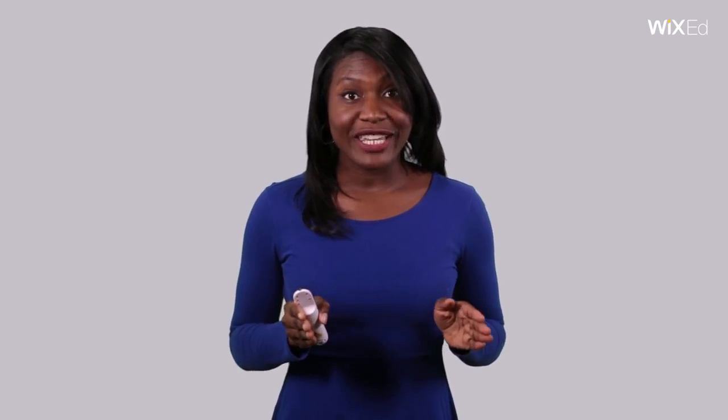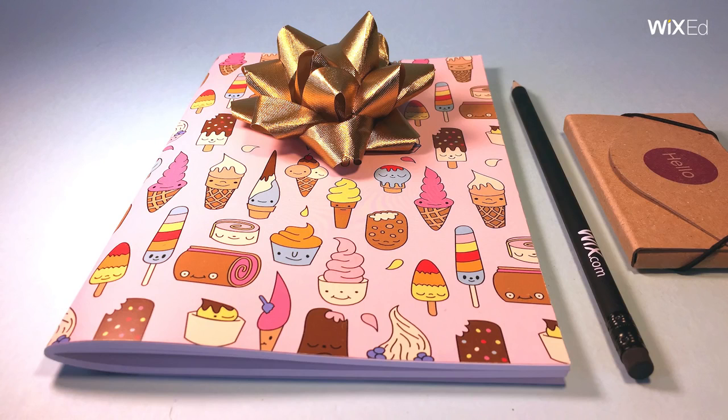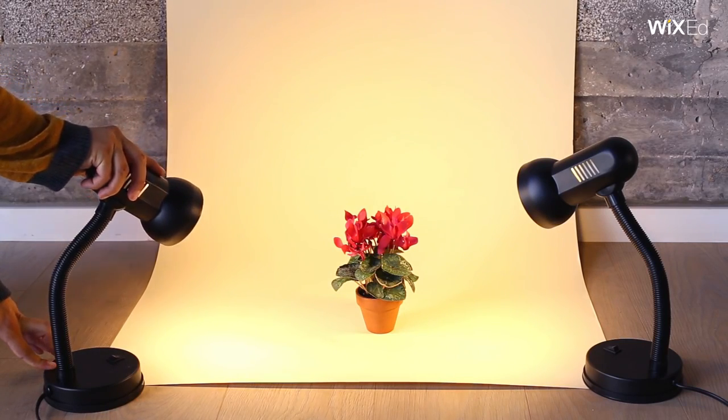So let's get to the nitty gritty. Photos should be crisp and clear. Perfectly in focus and with no shadows obscuring the product. Take photos against a solid backdrop, alone and close up.